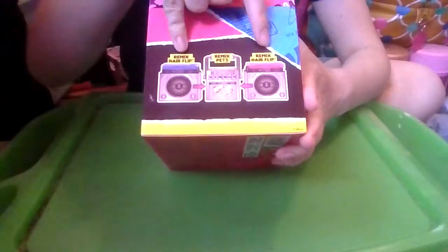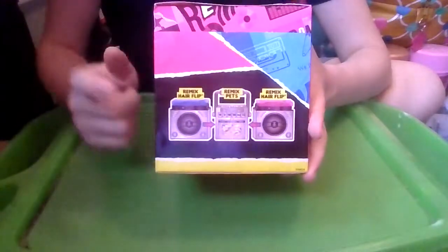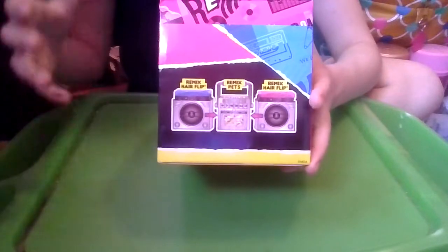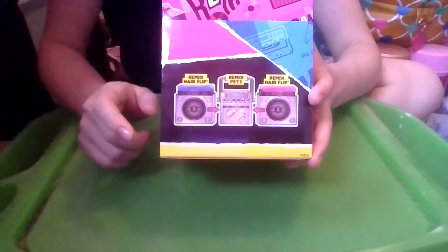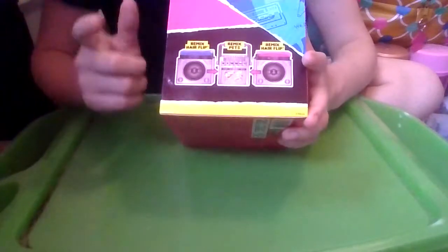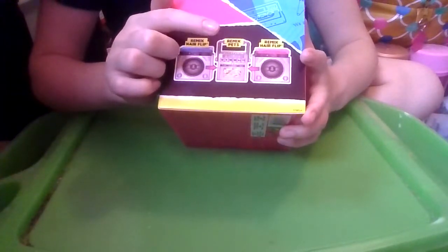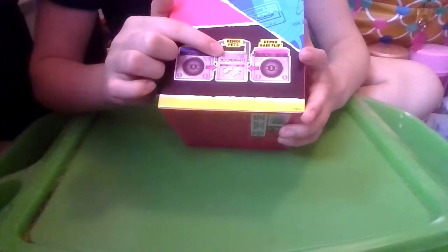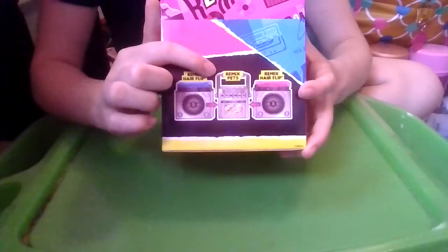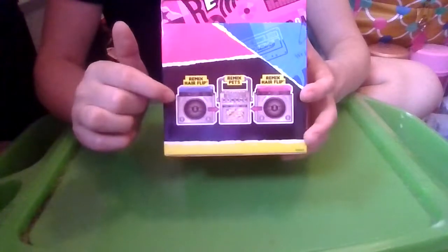On this side it shows us that to make the full boombox we need one Remix Pet and two Remix Hair Flips. Check out my videos from the whole Remix series — I've unboxed the big pack with the OMGs and LOLs, one of the OMGs, three of the pets, and four of the Hair Flips. I have one more pet and one more Hair Flip to unbox.